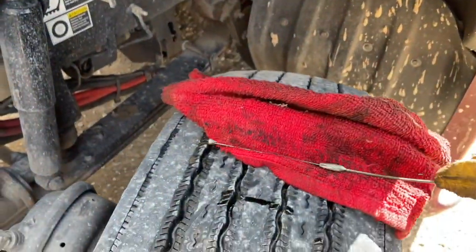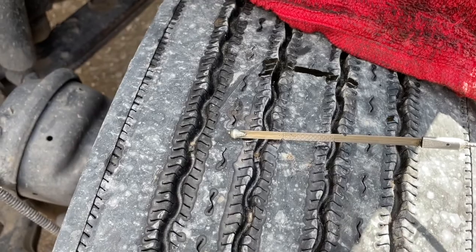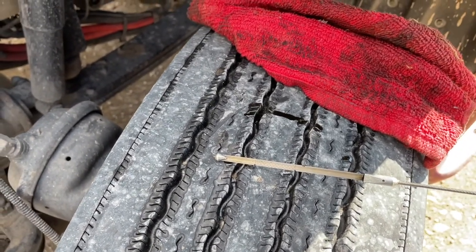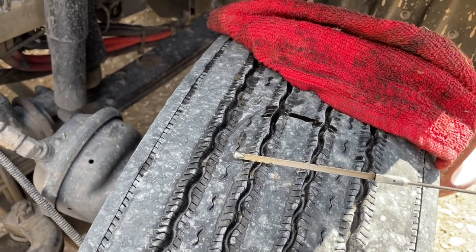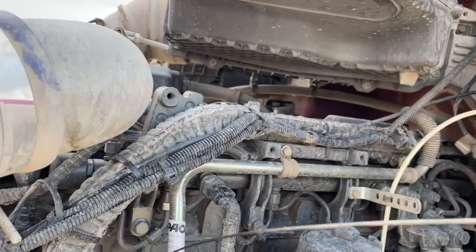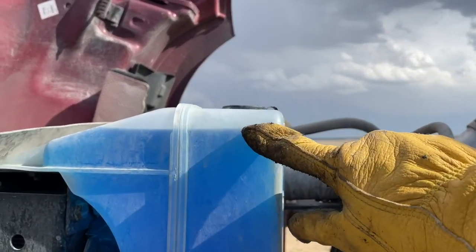A note about engine oil level: you have a full mark and an add mark — the add mark is the lowest one. I've seen a lot of guys who, if it's not all the way up to the full mark, think it's low and need to add oil. That's not true. In between full and add is perfectly fine. Below add, you need to add oil — but if it's between those two marks, just leave it.